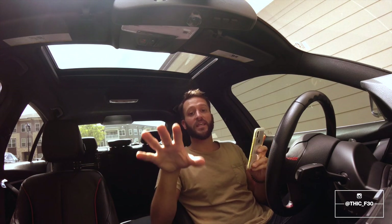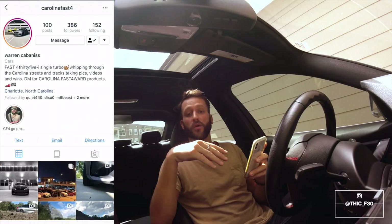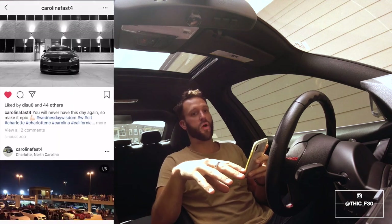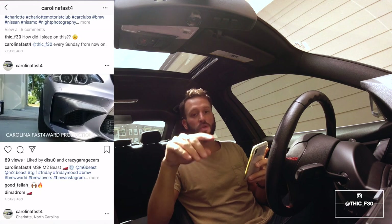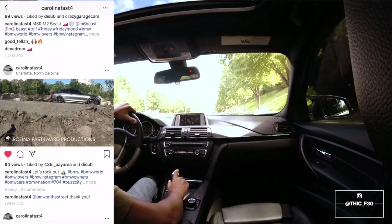Today's video is brought to you and sponsored by Carolina Fast, my buddy Warren's company. He makes really great mounts for GoPros that go inside and outside of the vehicle. I'm currently using the mount that goes on the inside for cockpit views while I'm driving — let's jump to a video of what that looks like right now. As you can see it's really good quality and everything is stabilized.